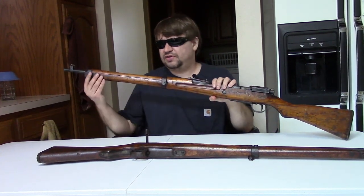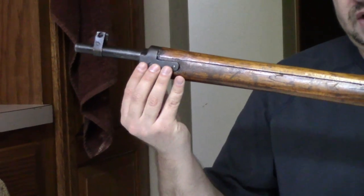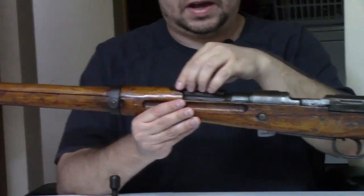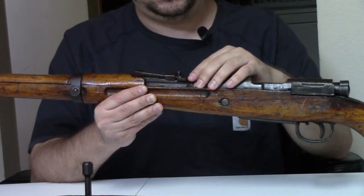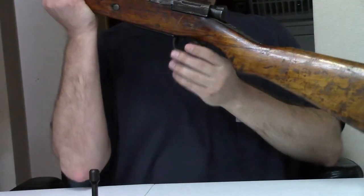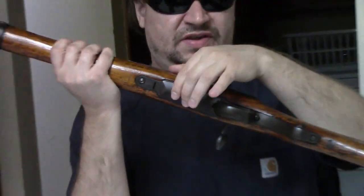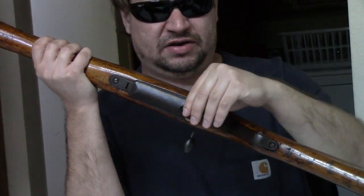Components such as the front sight and its protective ears, barrel band or bayonet lug barrel band, secondary barrel band, rear sights — these are pretty much straight off a trainer. The butt plate, trigger guard, trigger, tangs, and magazine floor plate are all cast iron, and all pretty much like on a trainer. I'm sure they even used actual trainer parts when making some of these.